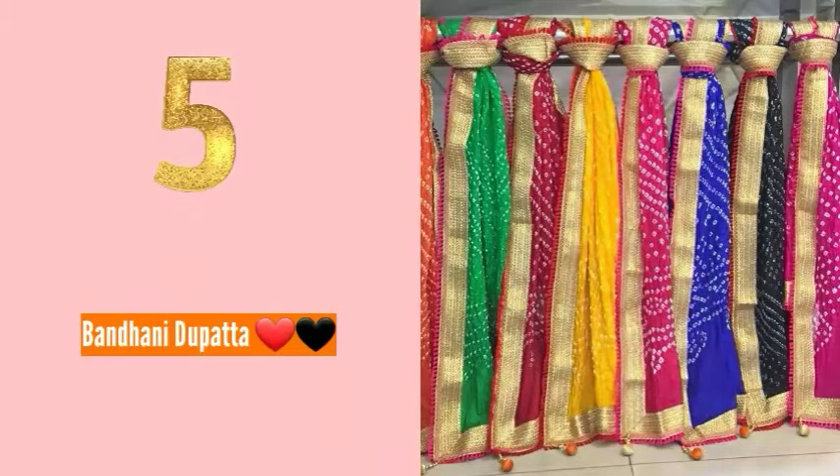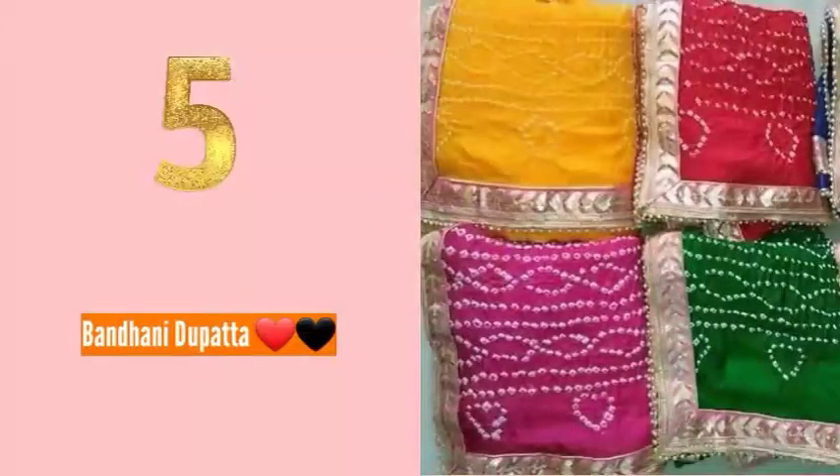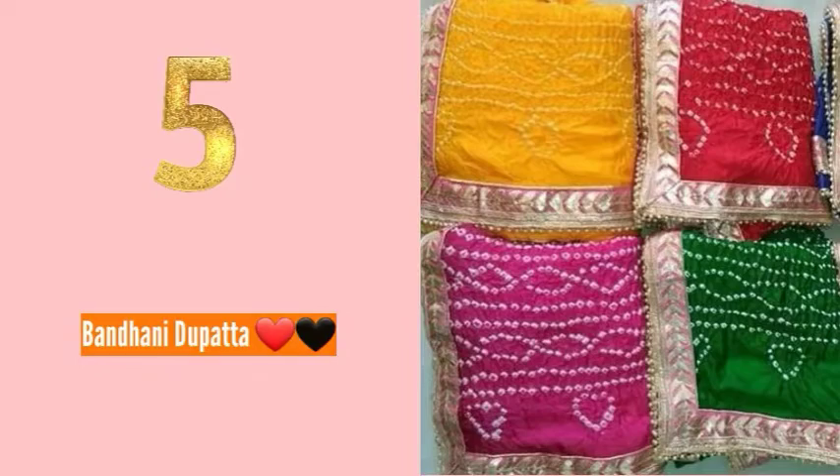Number five: you can go for a banded dupatta — also called a banded dupatta style. I will also share the link for this in the description box. It is a beautiful option and quite easy to style.